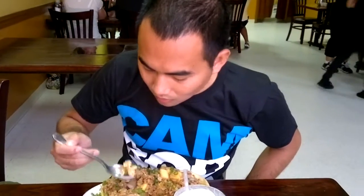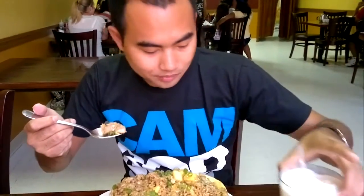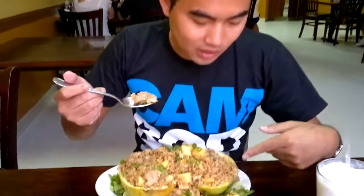This is my first time eating mango like this.